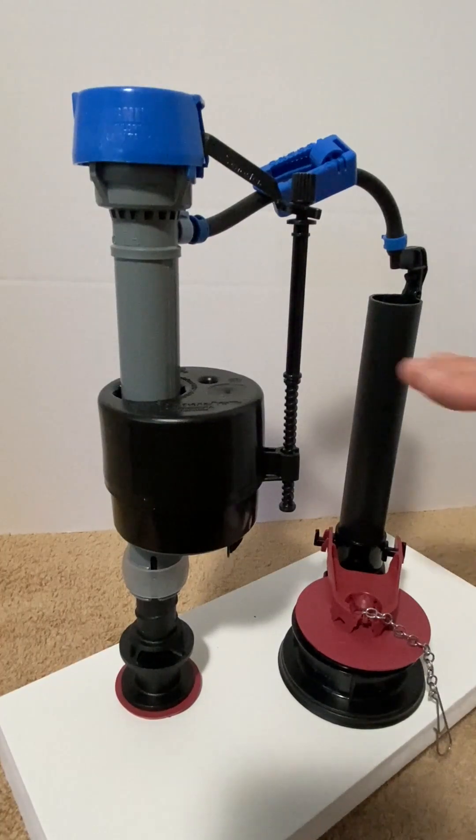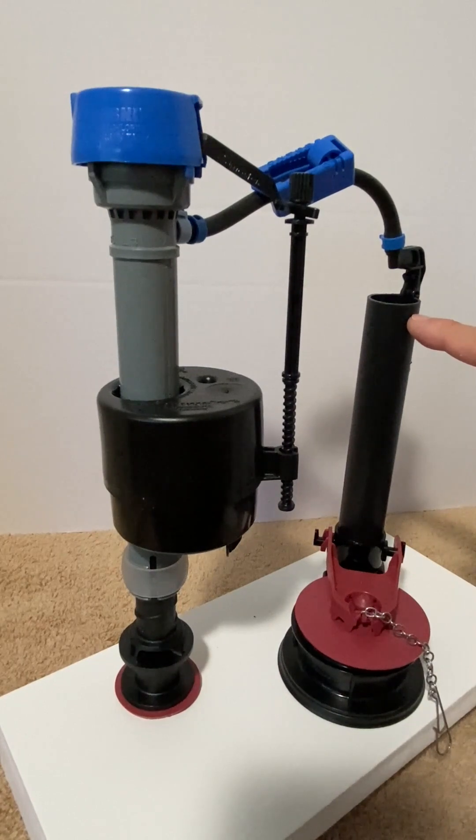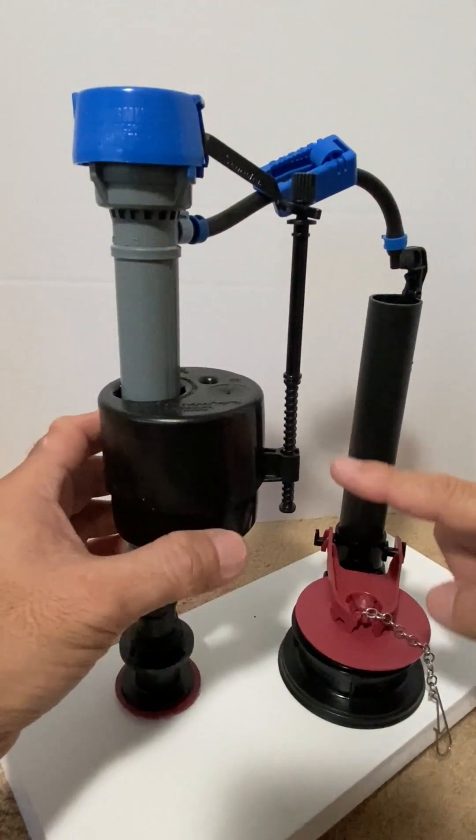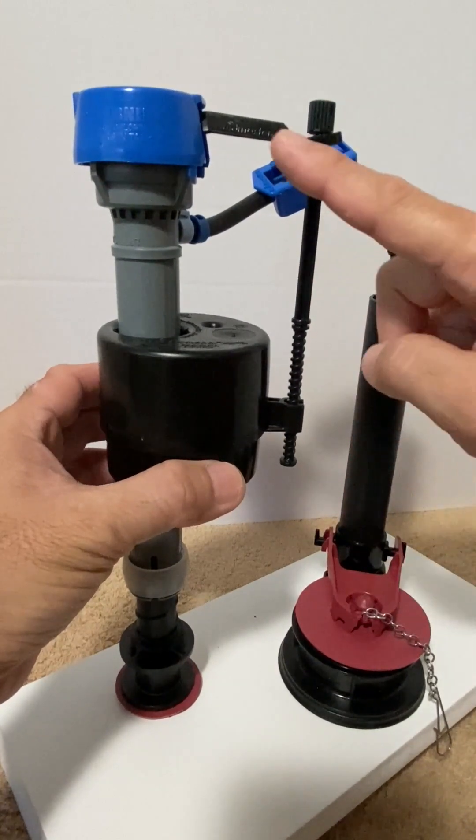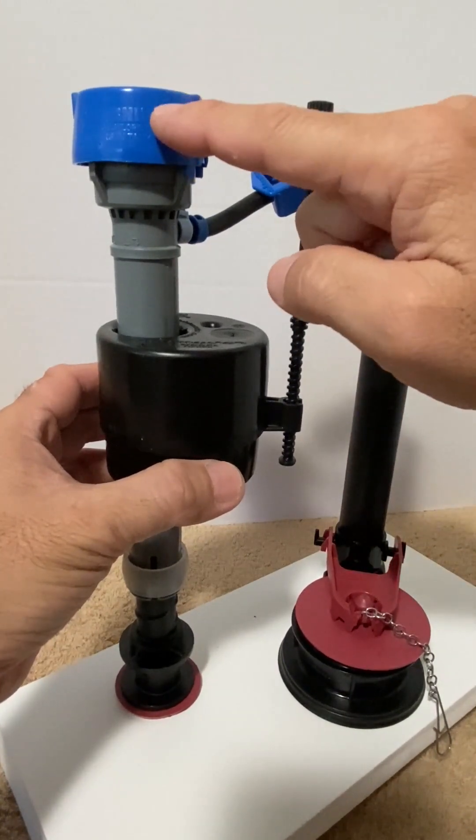Waiting for the next flush, water sits in the tank at a level about a half inch to one inch below the top of the overflow pipe. The water level lifts the float, which lifts the adjustment screw and valve arm, and seals the valve closed.